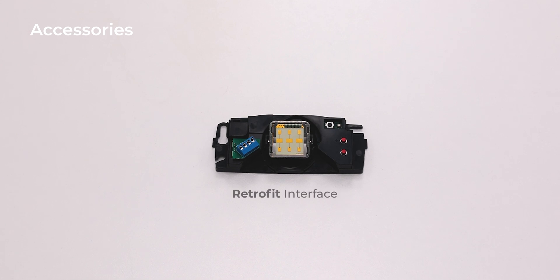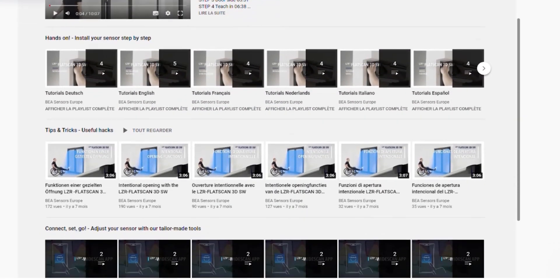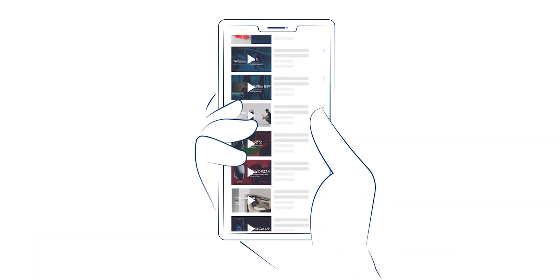By using the retrofit interface, you can easily exchange an Eagle by an Eagle Artec. For more information, watch our dedicated video in the Tips and Tricks playlist of our YouTube channel.